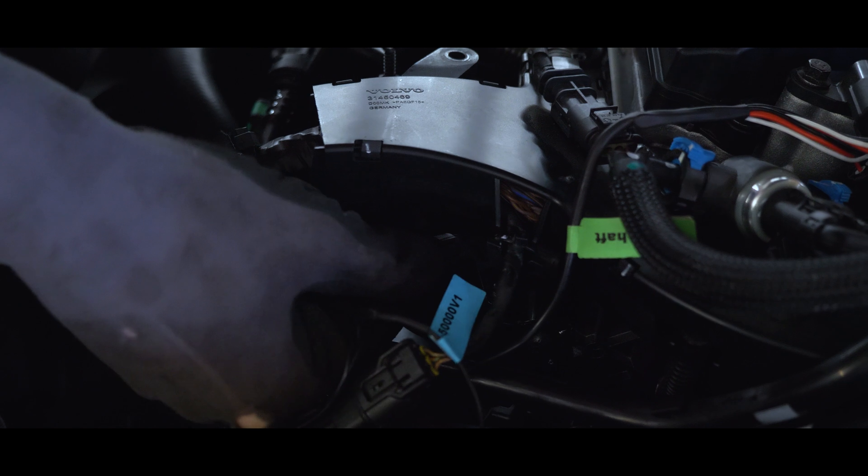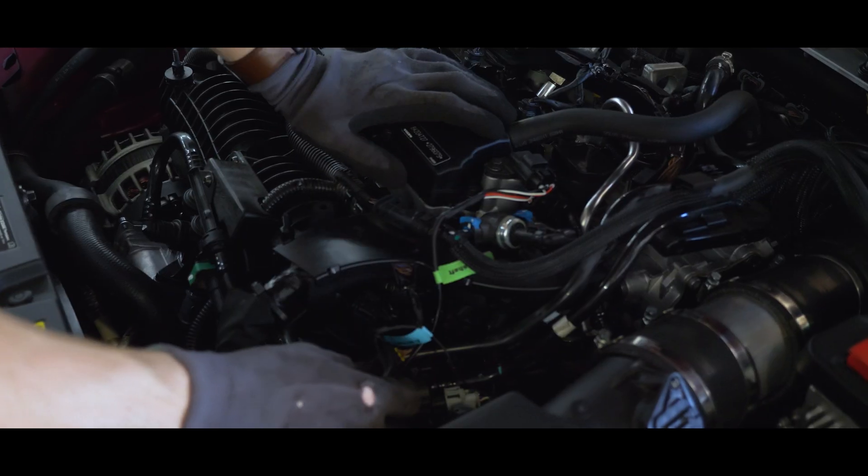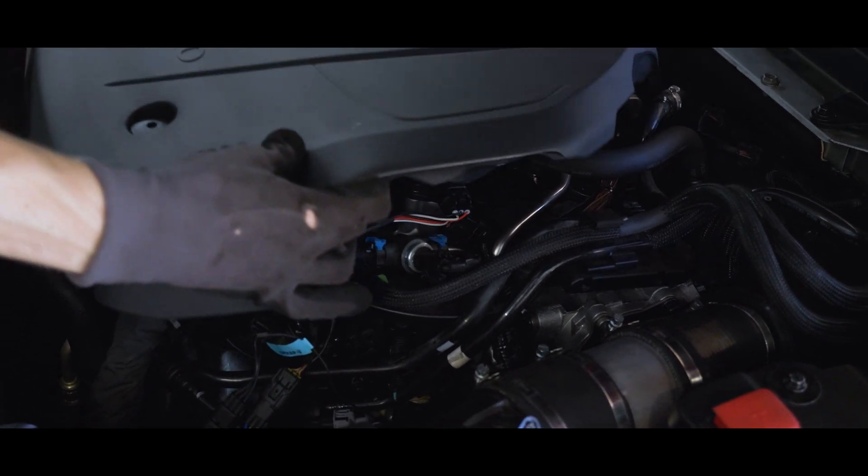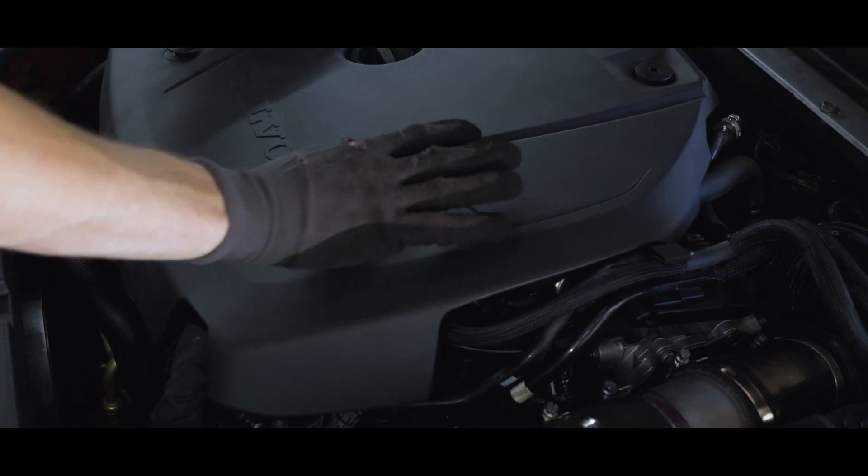The Gen2 plug-and-play boost gauge is the first of its kind. This unique gauge allows you to plug directly into a vehicle-specific MAP or boost sensor, providing instant data from the source without the use of analog receivers or hoses and tubing.